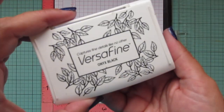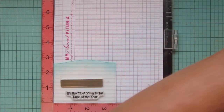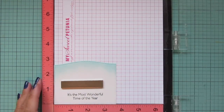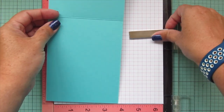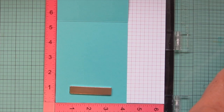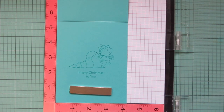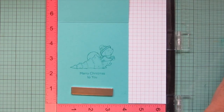Then I'm going to take some Versafine Onyx Black ink and stamp a sentiment at the bottom of my snowdrift piece. I find this ink works really well on that Bristol smooth surface cardstock — it's just a slightly slicker surface. I'm stamping it down twice to make sure it is nice and bold. Then I'll pop my card base in my MISTI — this is Caribbean Sea cardstock that I've scored and folded to a standard A2 size card, four and a quarter wide by five and a half tall — and I'm stamping the squirrel image dragging his Christmas tree behind him on the inside, along with the sentiment that says 'Merry Christmas to You,' stamping that down several times to make it bold.